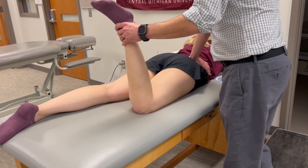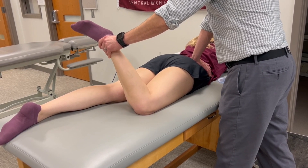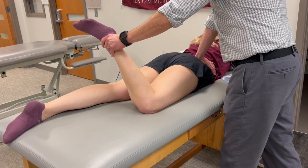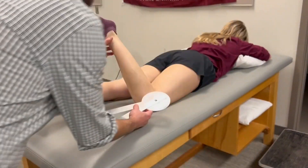I'm going to firmly stabilize the pelvis with my right hand, hitting that tissue barrier there, and spring against the barrier. Now that I've established the physiological end range, as long as I hold her leg in that position, I don't have to maintain stability of the pelvis anymore.